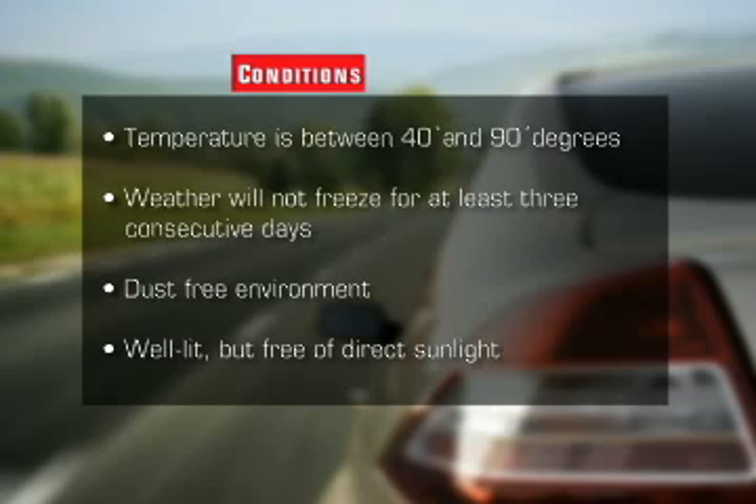Visit our website, autoexpressions.com, for more information. The conditions in which you apply your window film are very important. You can only apply window tint film when the temperature is between 40 and 90 degrees, where the weather will not freeze for at least three consecutive days. Also, remember to apply tint film in a dust-free environment that is well lit but free of direct sunlight.